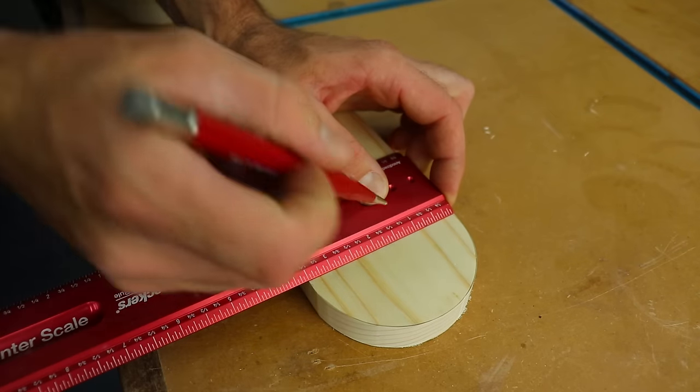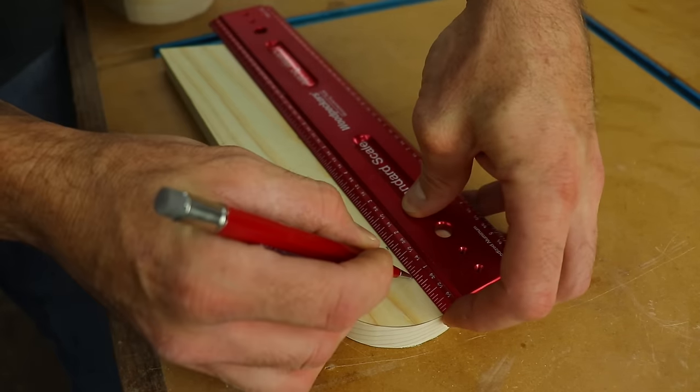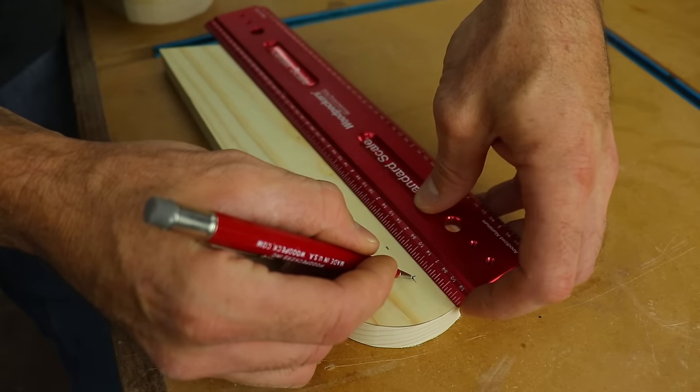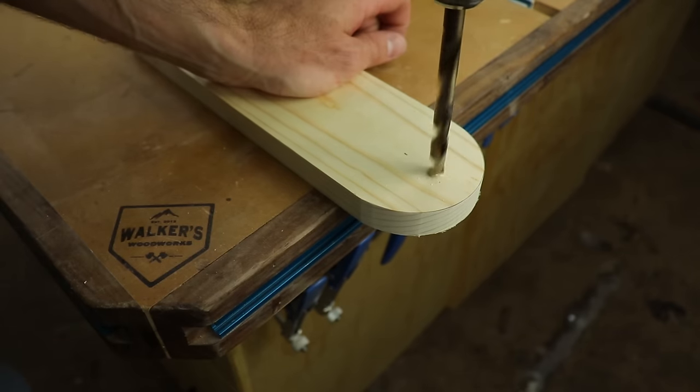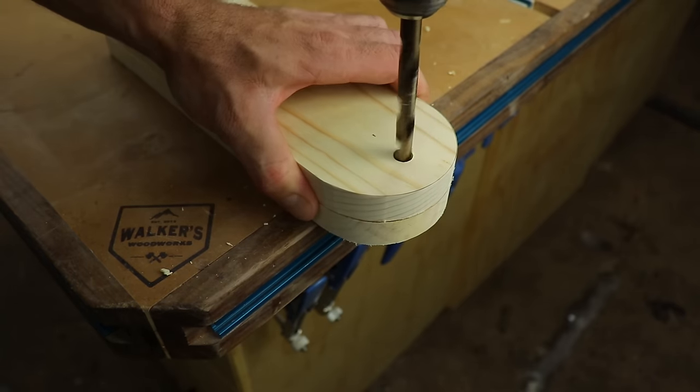I found the center of the board that hadn't been rounded over yet, marked two spots and then used that as a reference when marking the hole location for the bolt that holds the legs on. The hole should be centered in the board and down from the top about one inch. I really only needed to measure and mark one because I could use that as a template for the rest of them.